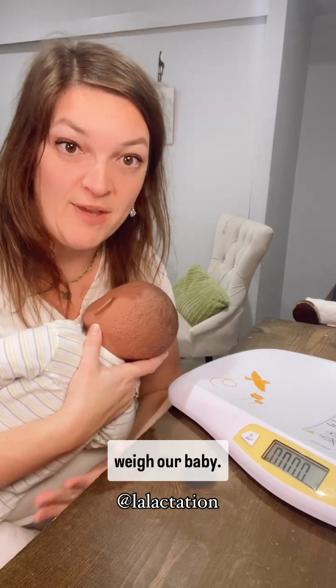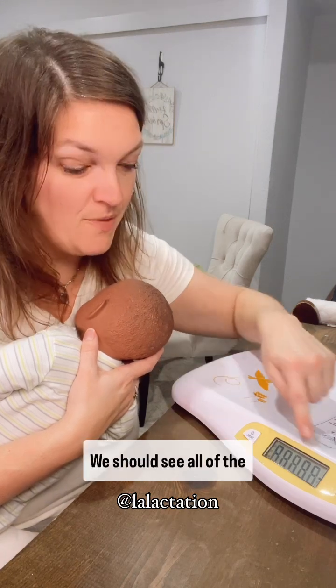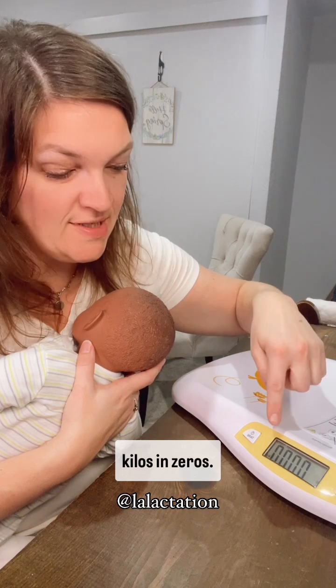All right, so now we're ready to weigh our baby. We have our scale and we're going to turn that scale on. We should see all of the numbers. Now I have it in kilos and zeros.